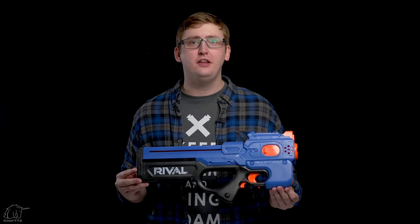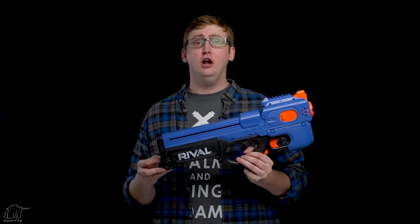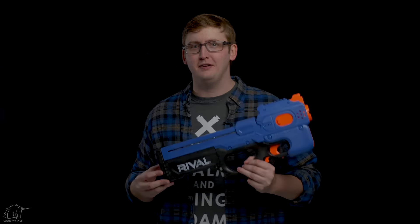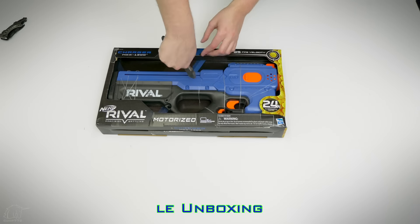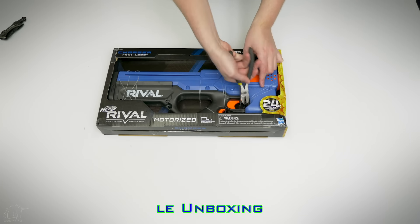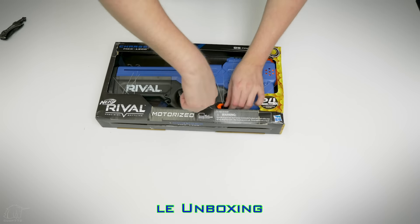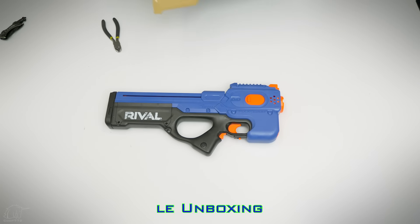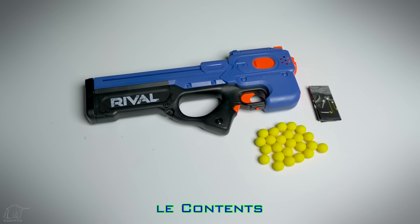What up dude bros, I'm Frank. This is a video review of the Nerf Rival Charger. The Charger is a flywheel-powered semi-auto blaster with a built-in magazine that holds 12 rounds. Pretty interesting — let's get into the review.